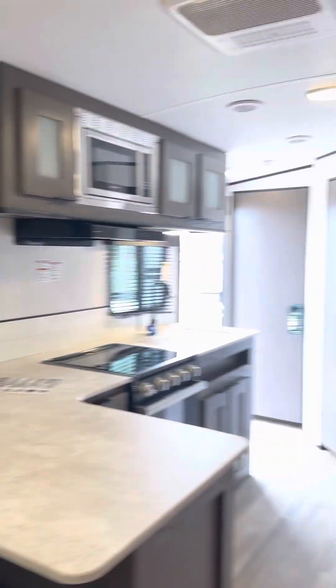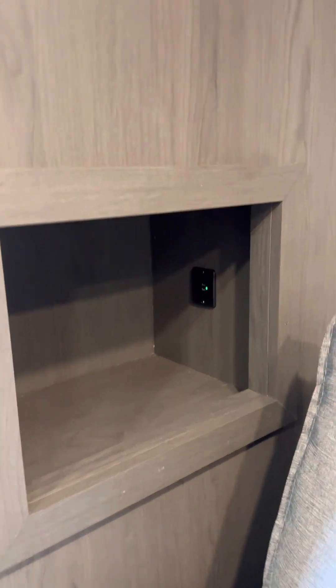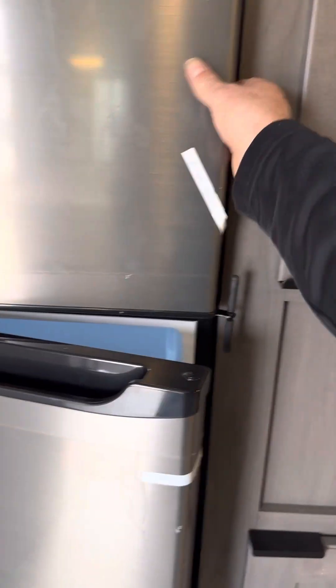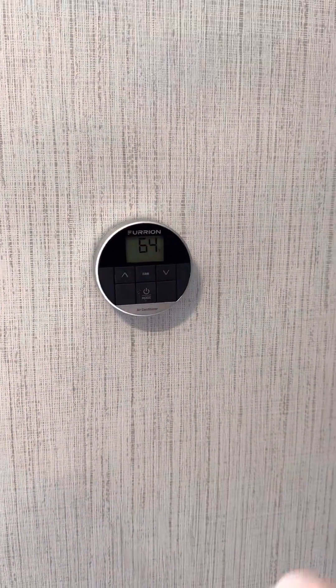You can install a TV there if you'd like. There's a cool little cubby where you can plug your phone in. There's an 11 cubic foot refrigerator — really good size fridge and freezer as well. There's your travel lock, and here's your heating and cooling — this will run the air conditioner, the furnace, and there's a fan mode to just circulate air.